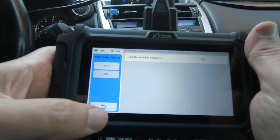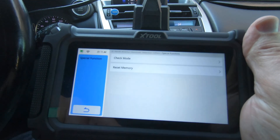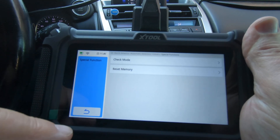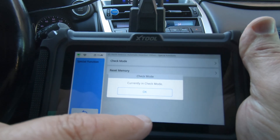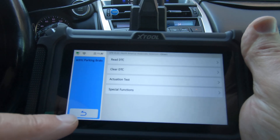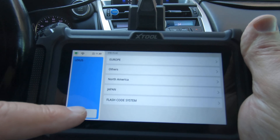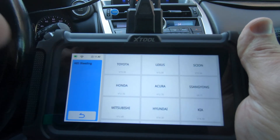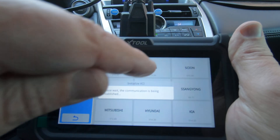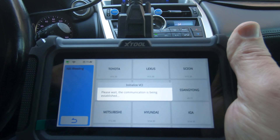Now let me get you down here. So under special functions, let's go over here to ABS bleeding, and I want to see if it will kick the pump on.